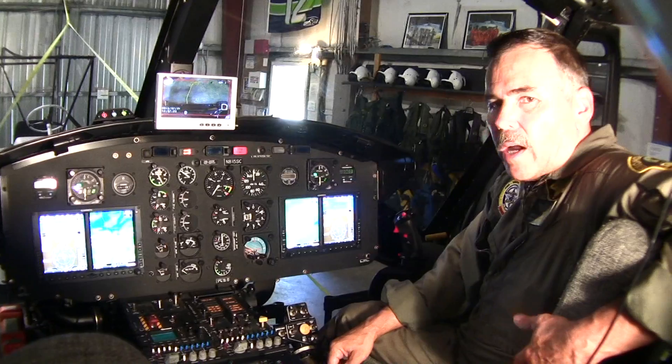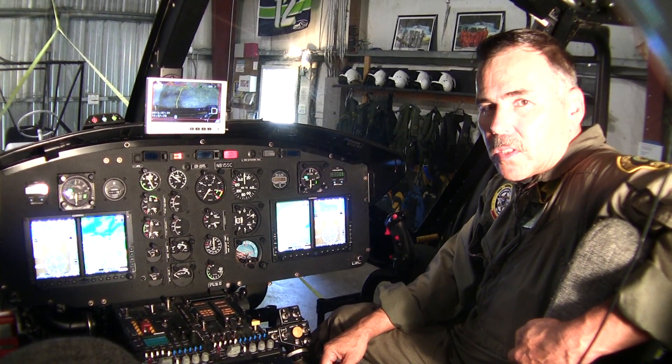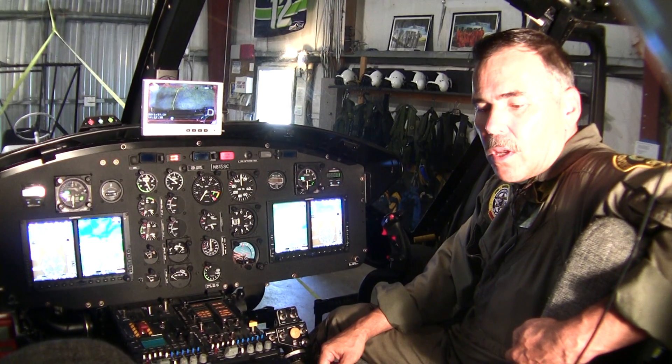So that's a tour of Snowhawk 10. Glad you joined us. If you have any questions, just send them to the sheriff's office or to our videographer, Jason Fortenbacher at Fight2Fly Photography. Thank you.